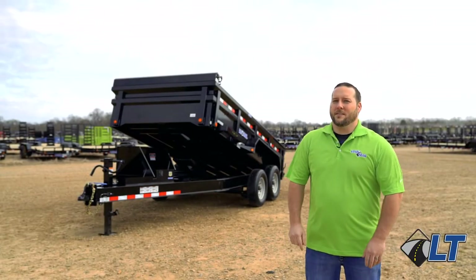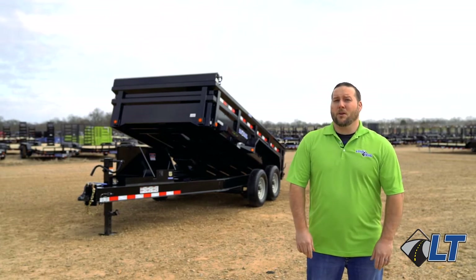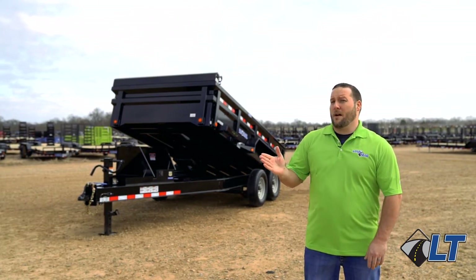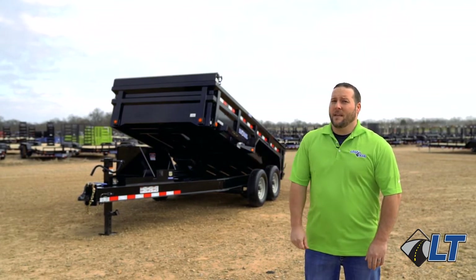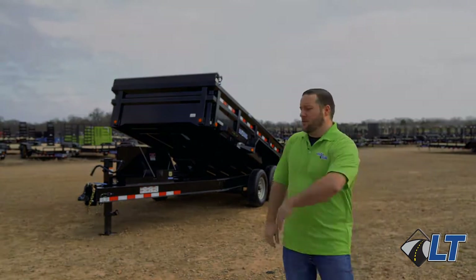Hey guys, Alan here with Load Trail Trailers. Today I want to show you our DH model I-beam dump. It is available in a bumper puller and gooseneck, and comes in sizes of 12, 14, and 16 foot lengths. As you can see, this trailer sets the bar for heavy duty with all of its standard features. Let's go look at some of those features.